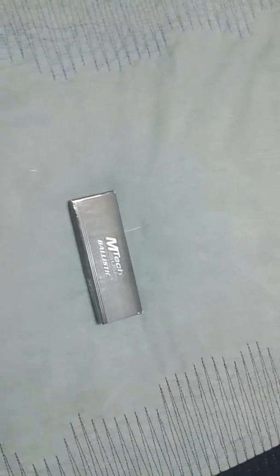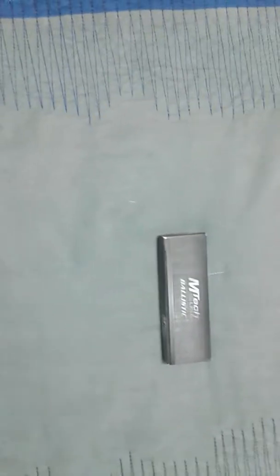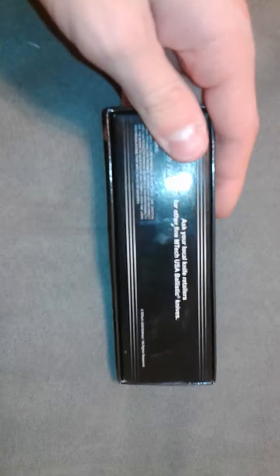Hey guys, this is Jonah. Today, welcome back to another video on my channel. Today we are reviewing another knife and it's the Emtek USA Ballistic Knife. It is an assisted opening pocket knife. It's a very pretty looking knife, really nice, and I just felt like doing a knife review on this.